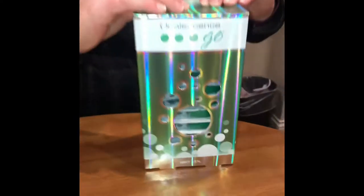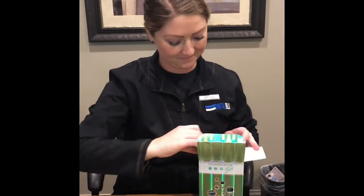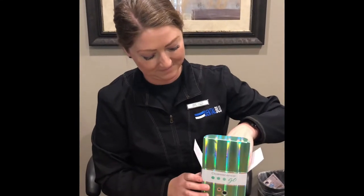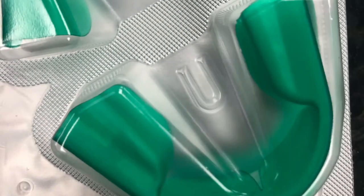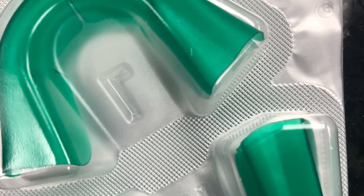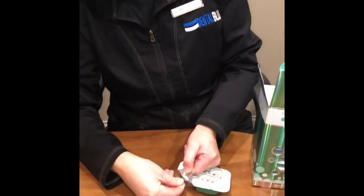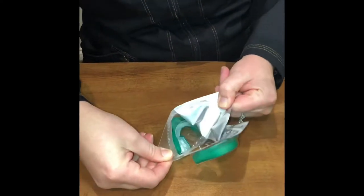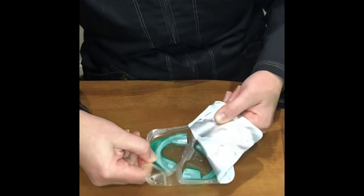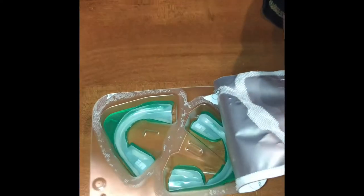Opalescence Go Trays for quick whitening at home. Each set comes with an upper and lower tray. You want to peel it open and pay attention to the U for upper and L for lower.